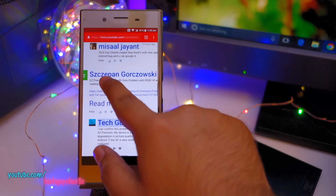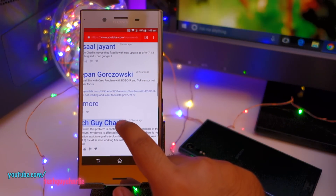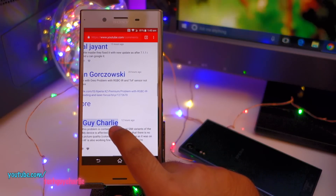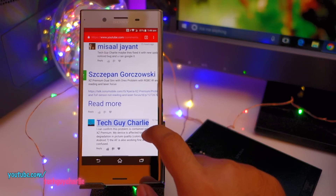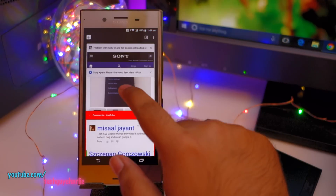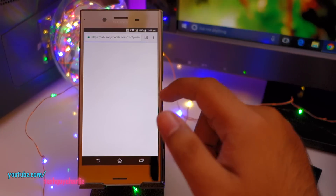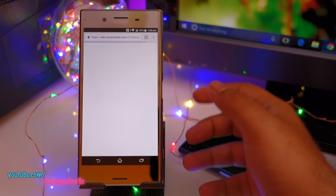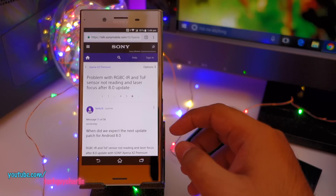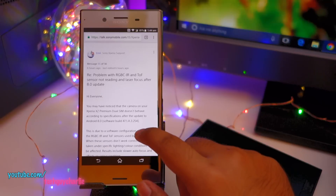This was brought to my attention by one of my viewers. His comment reads: 'Xperia XZ Premium dual SIM with Oreo — problem with RGBC IR sensor and the ToF sensor not reading laser autofocus.' This is indeed a confirmed problem. I checked the forum, and Sony will fix this in their next update coming in November 2017.